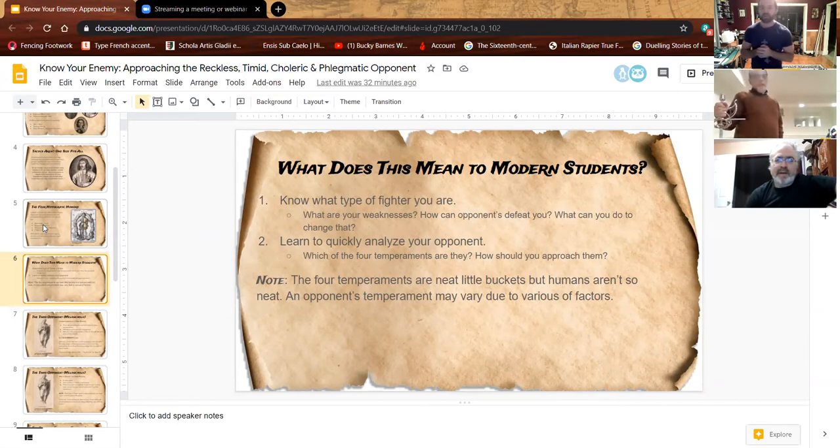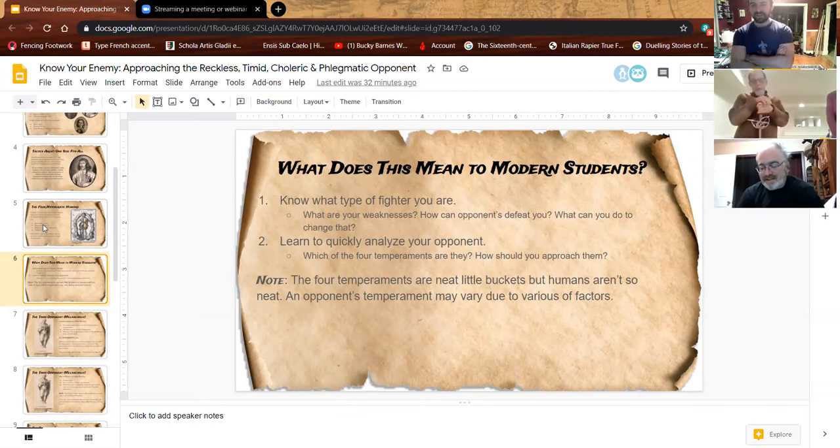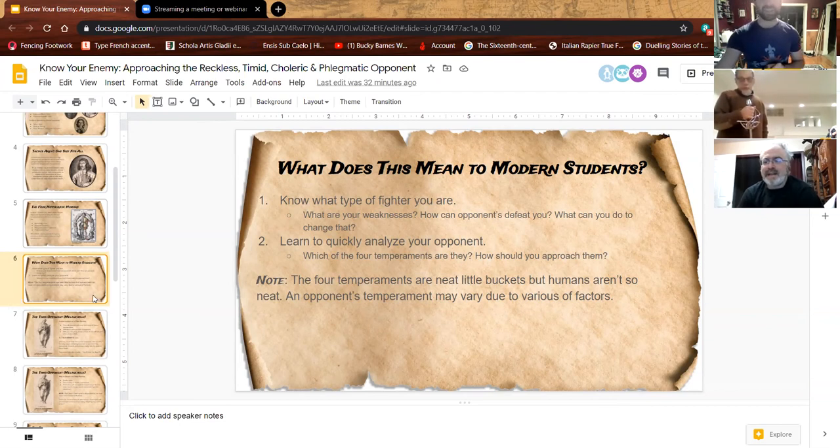One big note: these four neat little buckets are a fun faux-science thing from these manuals. There are good ideas for approaching opponents, but four buckets don't encapsulate every type you'll actually run into. This is a fun starting point to tie in mechanics with historical manuals. People exist on spectrums in terms of how they fight and approach different tournaments. Don't take these four temperaments as gospel — they're a starting point to get us moving.